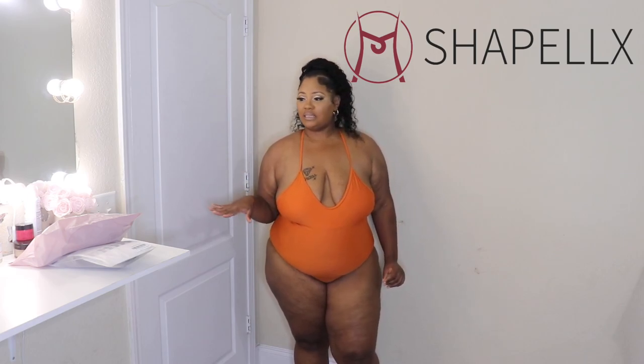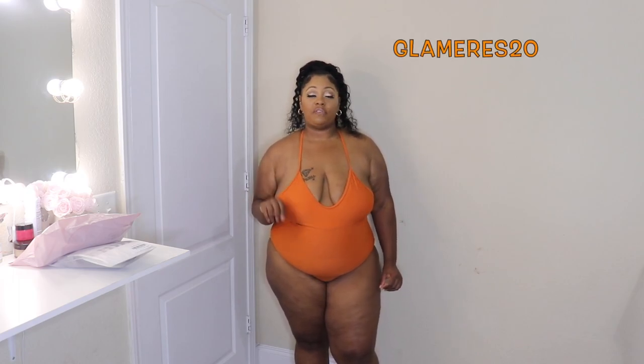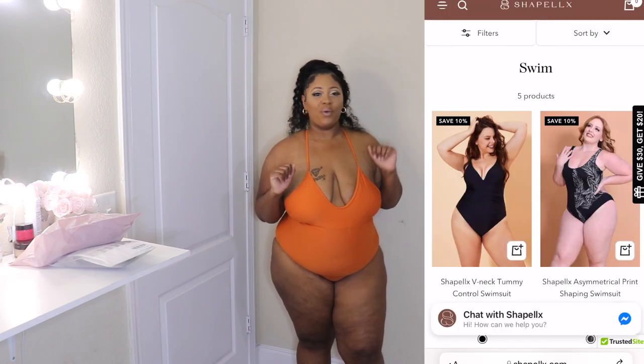Hey, my beautiful gems, welcome back to another video with Glamorous Gems. My name is Ebony and in today's video we are jumping into plus size swimwear — swimwear that is going to really help frame and shape the figure. This video is in collaboration with ShapeLLX. I will have a discount code for you gems: it's going to be GLAMOROUS20 and that'll get you 15% off your order. If you are new here, welcome, and if you are returning, welcome back!